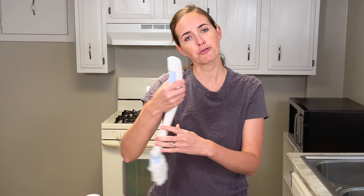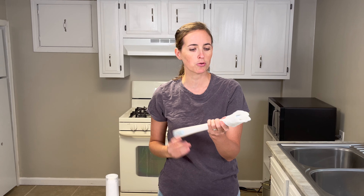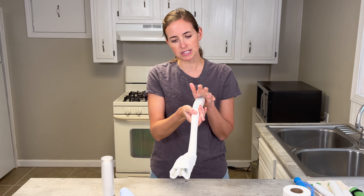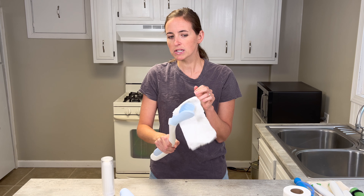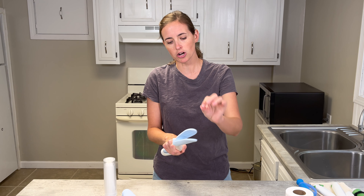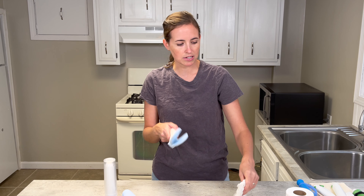From there, you can reach back and do your hygiene — coming in from the front or the back, wherever you're most comfortable. When you're done, simply release it with a press of the button. This one has a tighter grip, so you may need to shake it a bit or even start it with your hand before releasing it into the toilet.